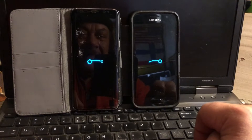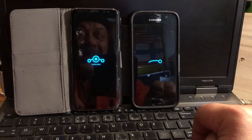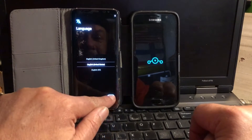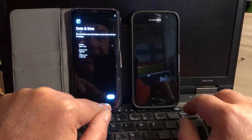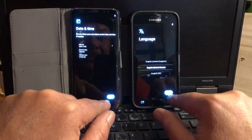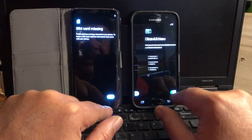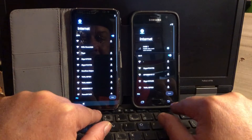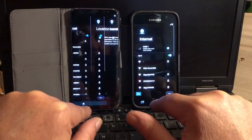S8 won the boot race — of course the S8 has a more powerful processor. But the S7 arrived as well, not far behind. Beautiful — we're just going to skip through the setup here.